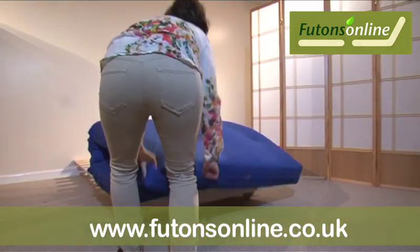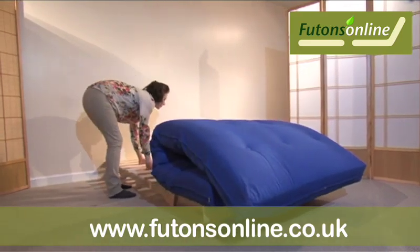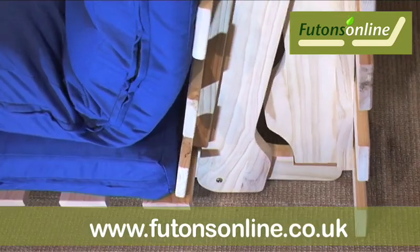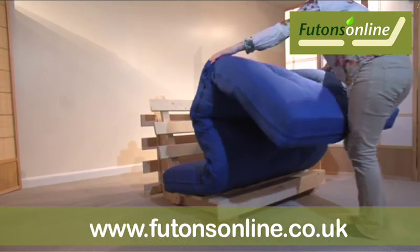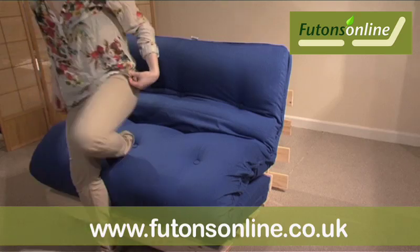To return the bed to a sofa, with both hands pull and roll the futon forwards until it sits on the front of the frame. Then lift the back until the stretchers engage. Back at the front, support the futon with your shin, then lift and roll the mattress back into its S shape.